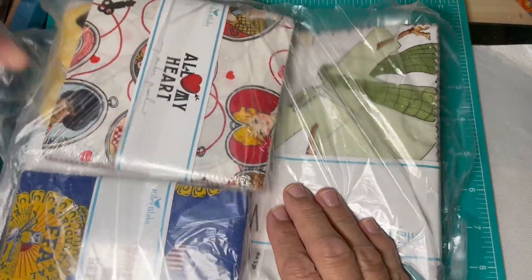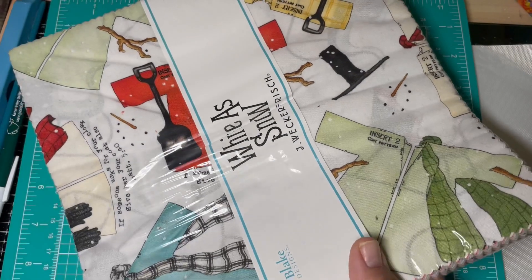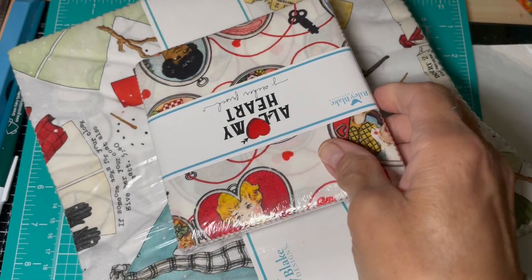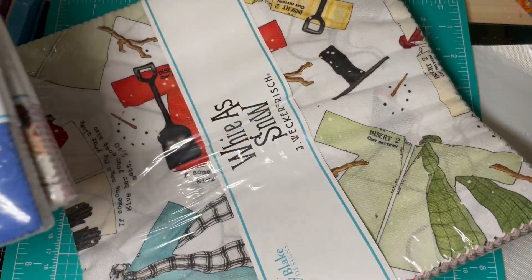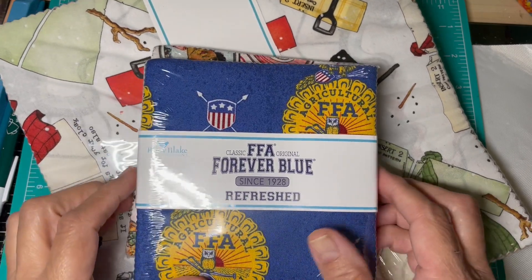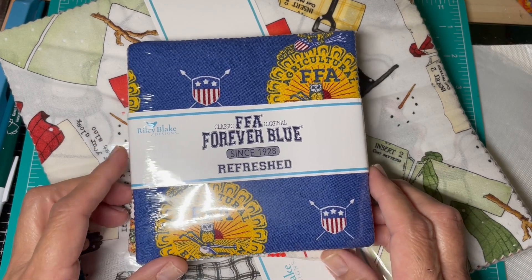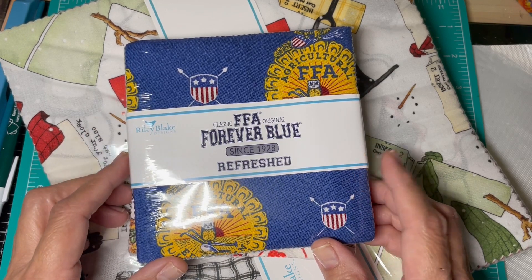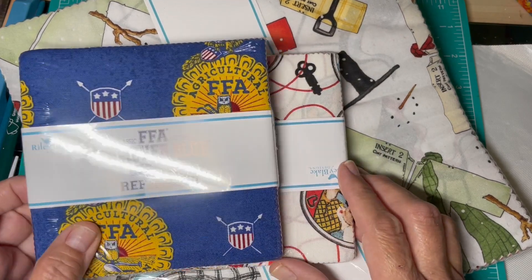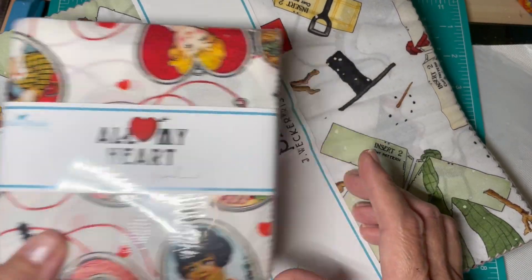Even though it's past Valentine's Day, I don't mind — I thought the print was cute. So I was able to get some charm squares and then a layer cake. I picked this up because my brother was in FFA when he was in high school, and I thought if I ever wanted to make a quilt in remembrance of him, I could include this fabric. And then there's All My Heart, a Valentine's Day theme, and then White as Snow.